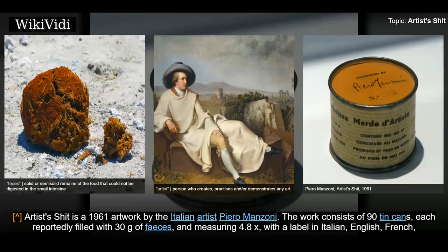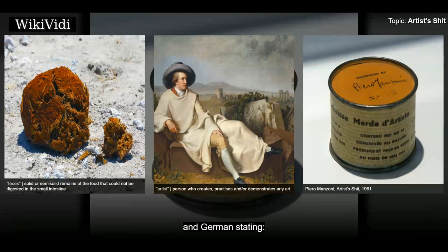Artist's Shit is a 1961 artwork by the Italian artist Piero Manzoni. The work consists of 90 tin cans, each reportedly filled with 30 grams of feces, and measuring 4.8x, with a label in Italian, English, French, and German.